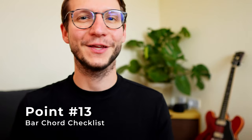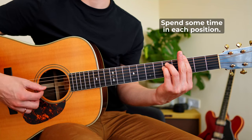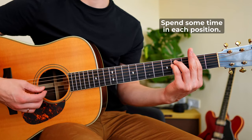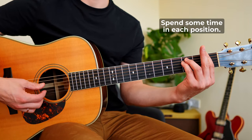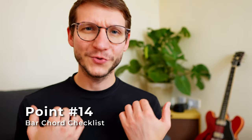Point thirteen: same thing — fret four, three, two, one. Go. Point fourteen: there's only one string left, the G string right in the middle. We go a few steps back, bring the index finger in position, and make the G string — and the G string only — sound.